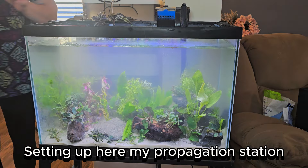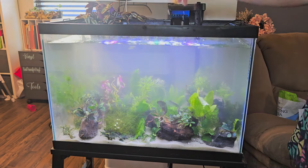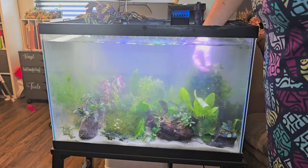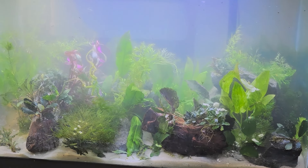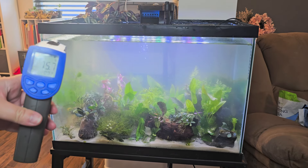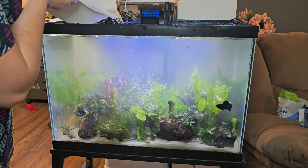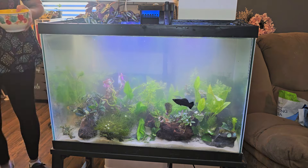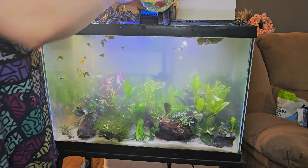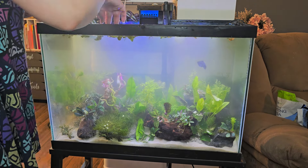This is going to be a fish-in cycle. I didn't really have space to keep the other 10-gallon running and wait a whole month. I did put in the old tank media so there would be beneficial bacteria. I put the shrimp in first, and once the temperature was good, the mollies and their friends went in. The water was cloudy, and it took about a week to clear up.